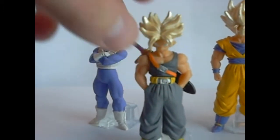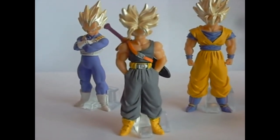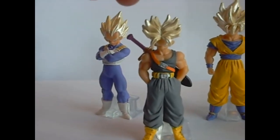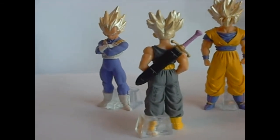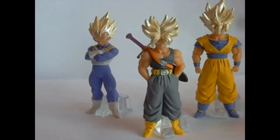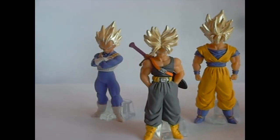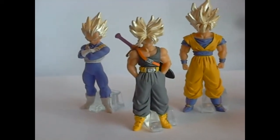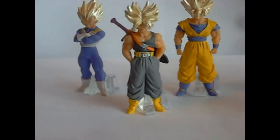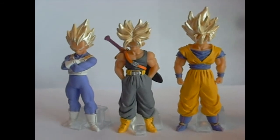Trunks is my favorite character in all of Dragon Ball Z, and particularly among the Saiyans he is my favorite. I always kind of dug the fact that his hair is a little bit different in his Super Saiyan form than, say, Vegeta or Goku. It just looks cool with the part and everything, which you don't get with any of the other Super Saiyans.